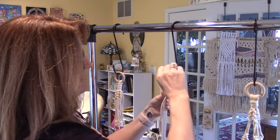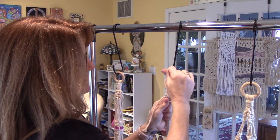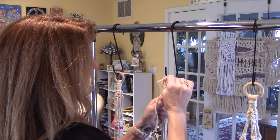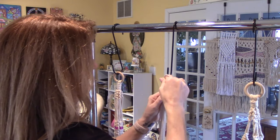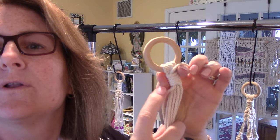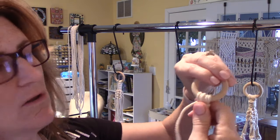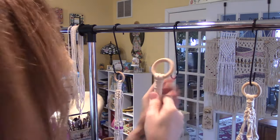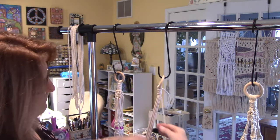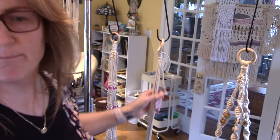Then take the working end and put it through that loop you left at the bottom. Give it a tug — it pulls the loop up underneath the knot so it's hidden. Now you have two little ends hanging out. If this were on the bottom like a tassel, you might leave them, but I'm going to cut both of those off.